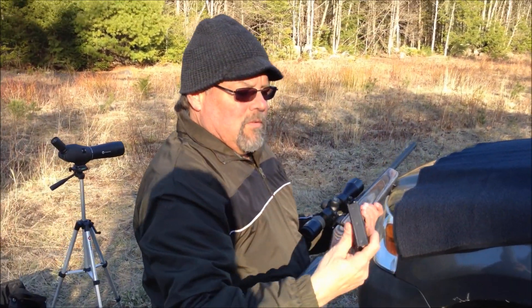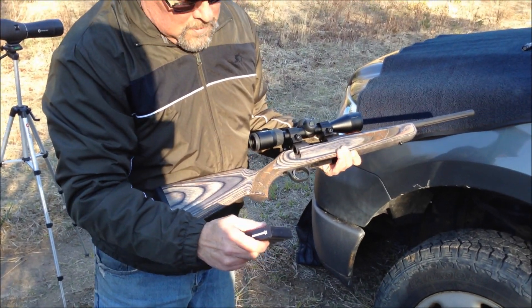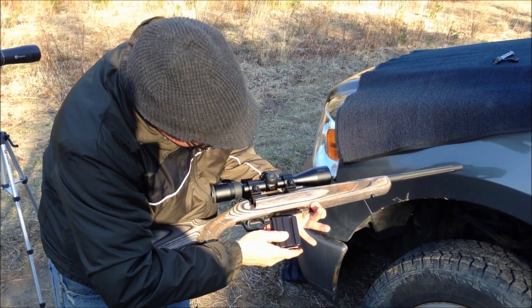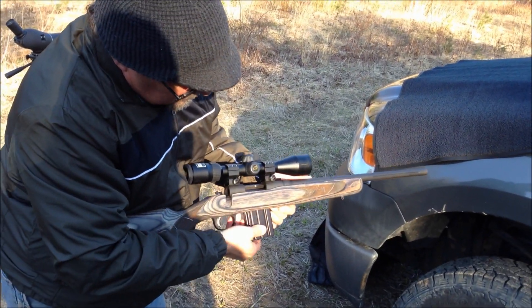This is a five-round magazine. This comes with the Mossberg — as you can see they have their emblem on the bottom. That's the five-round mag. Easy in, easy out.